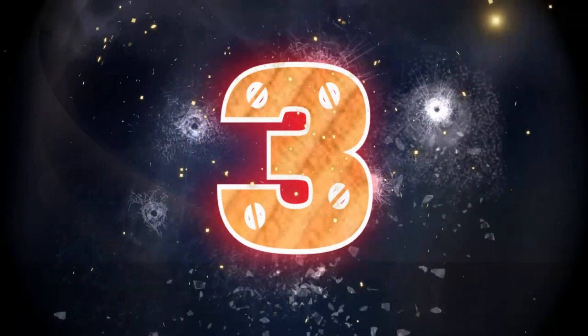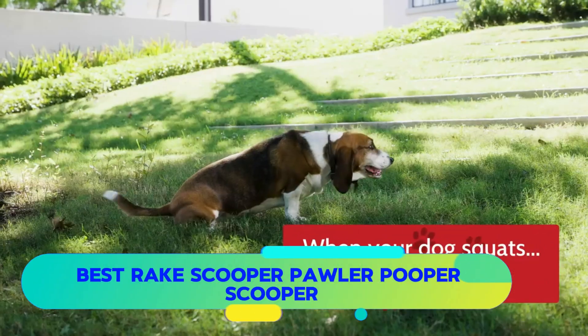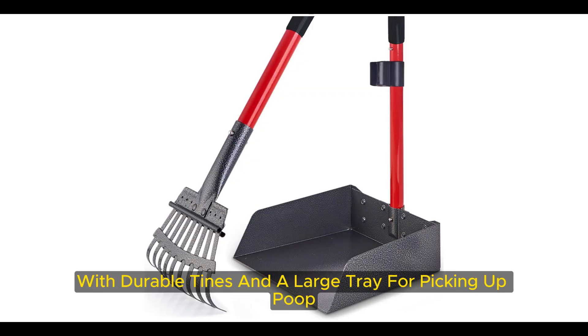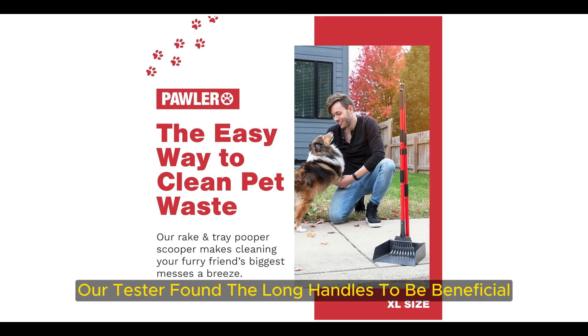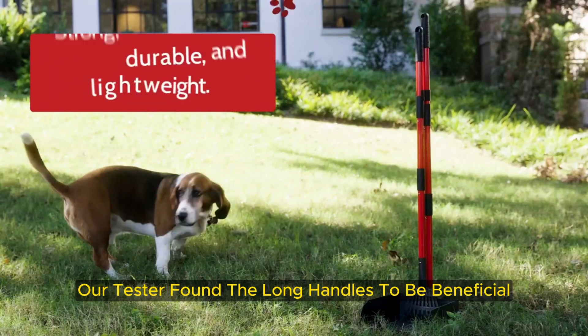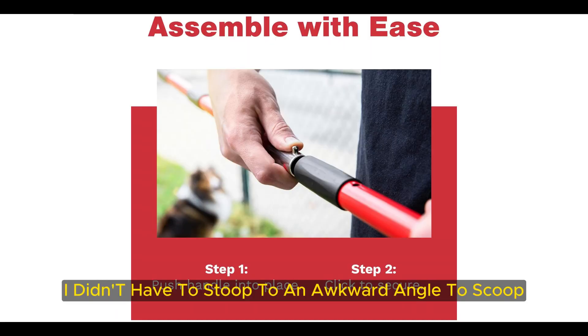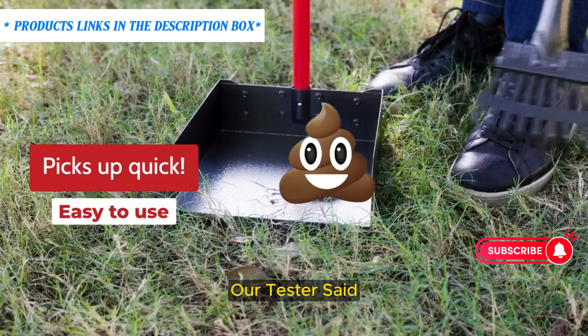Number 3 — Best Rake Scooper: Pawler Pooper Scooper. The Pawler Dog Pooper Scooper has a sturdy rake with durable tines and a large tray for picking up poop — both fresh and old, and of all shapes and sizes. Our tester found the long handles to be beneficial when reaching for waste around their yard. I didn't have to stoop to an awkward angle to scoop, and the rake made it easy to scoop over different types of grass and weeds, our tester said.